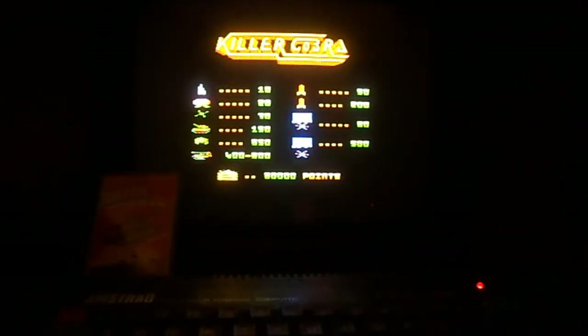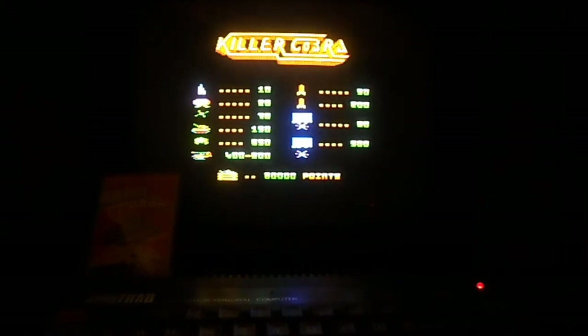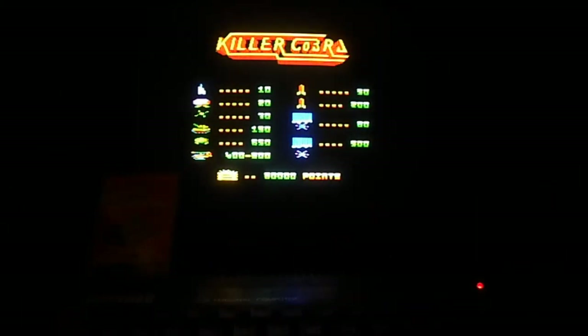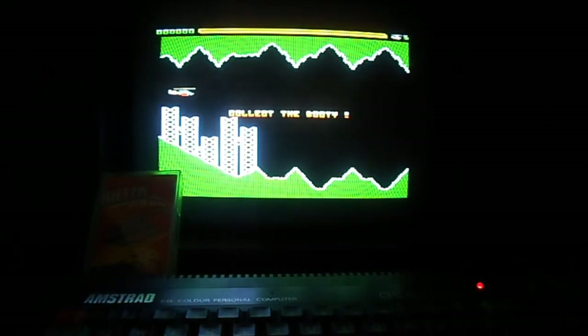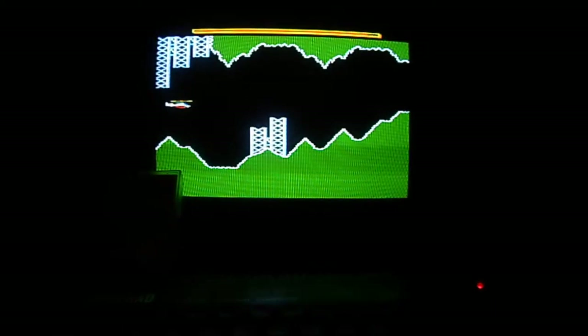There's a nice little intro sequence there with the helicopter — very nicely done. It shows you the values of the points and the point scoring for whichever enemies. Now we've got the high score table and a short little demo sequence showing what you need to do — collect the booty.